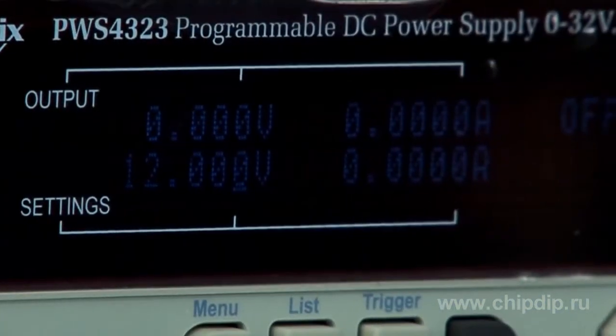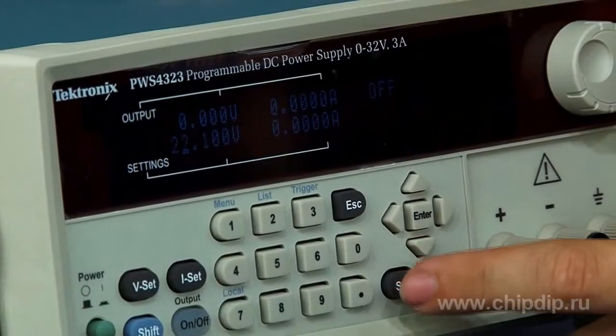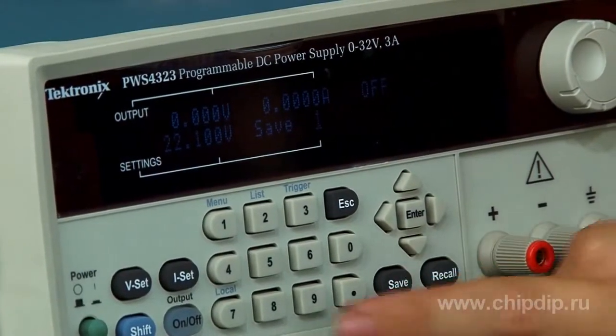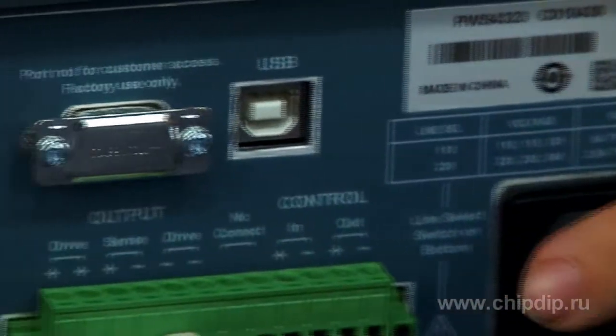A bright vacuum fluorescent display provides perfect legibility at far distances, wide angles, and in bad lighting conditions. Use the USB port on the back panel to connect the device to a PC for remote control.